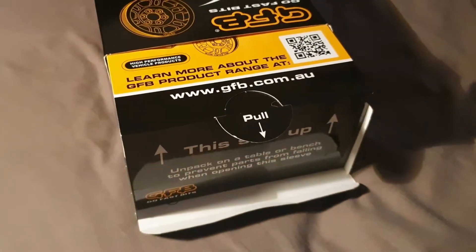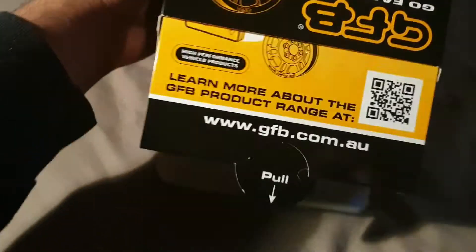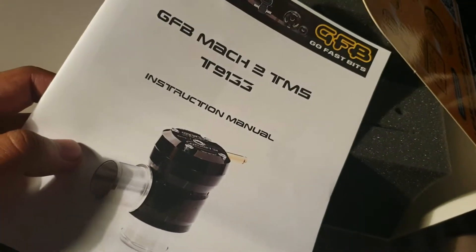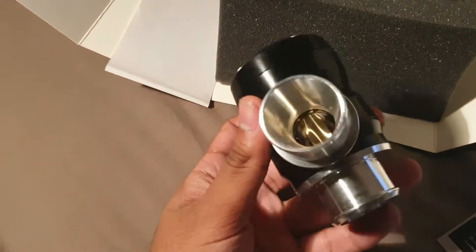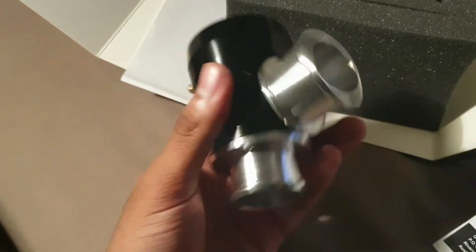Once you've got the tab open, you've pretty much created this little pool thing — it's a really nicely designed box. In here we've got the GFB Mk2 TMS and the valve. One thing you notice about this valve is how stiff it is and how much weight there is to it. It's really nicely made.